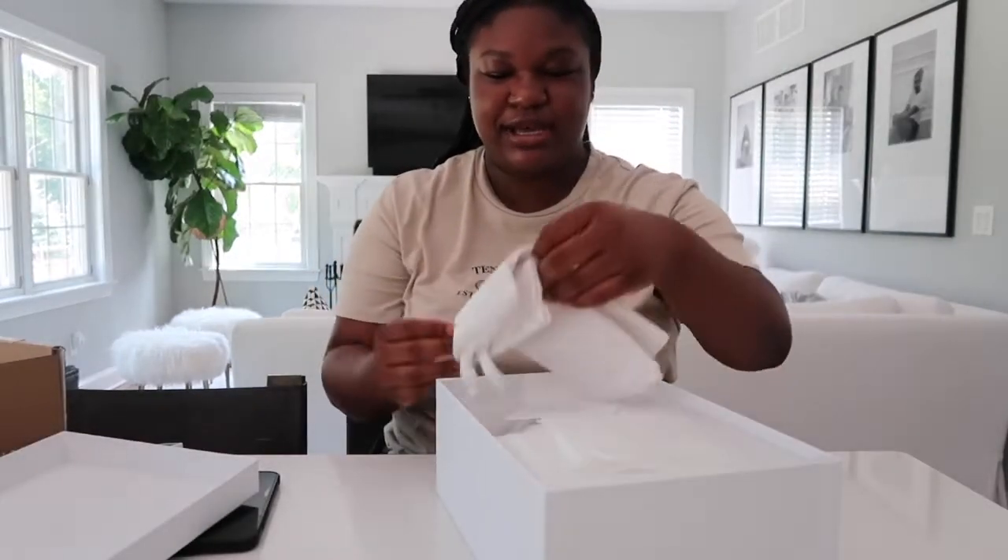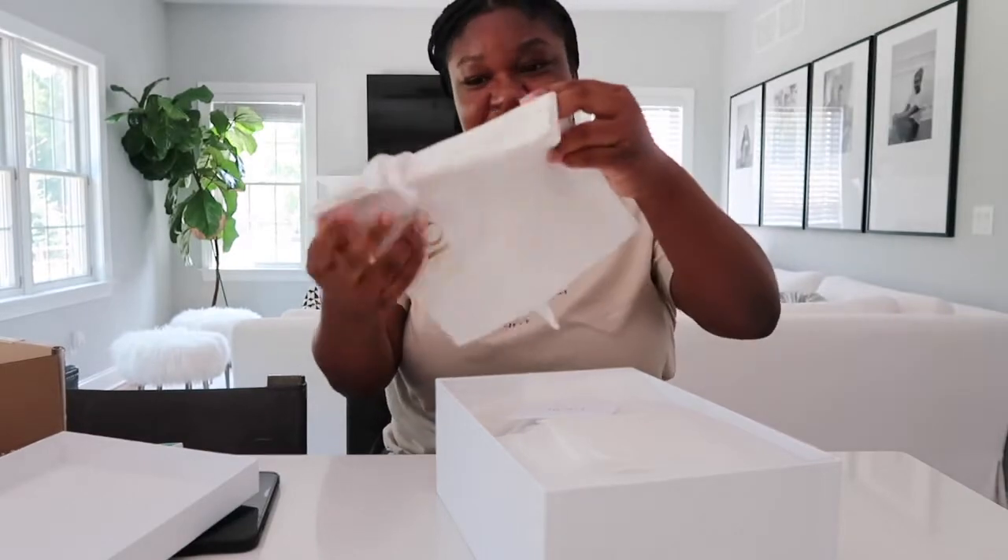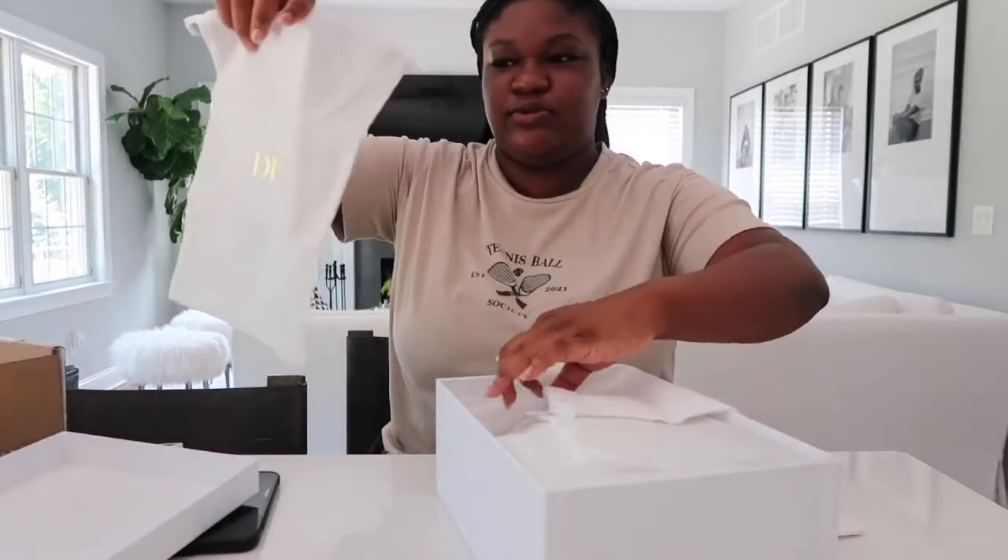It comes with a dust bag — the Dior dust bag. There are two, one for each sandal.